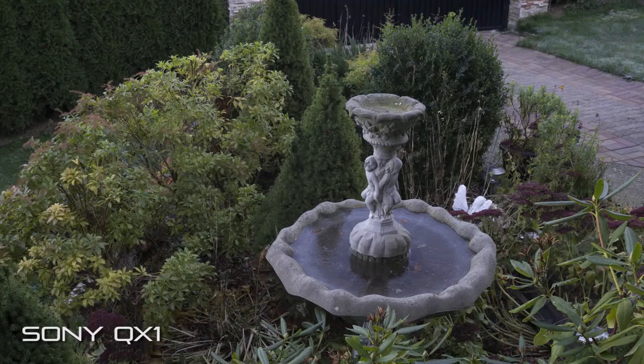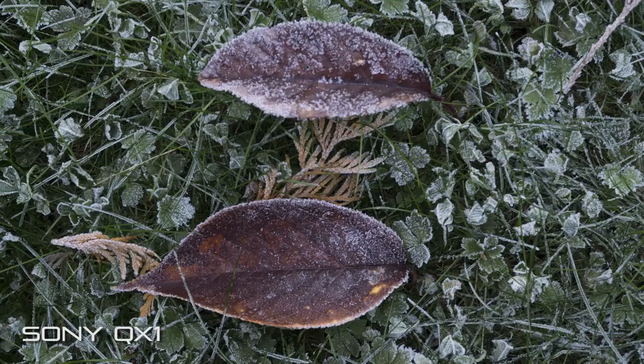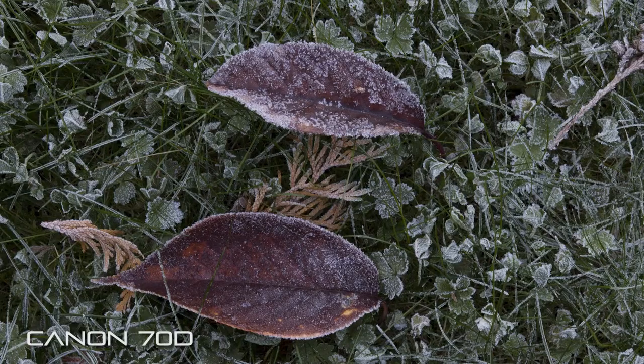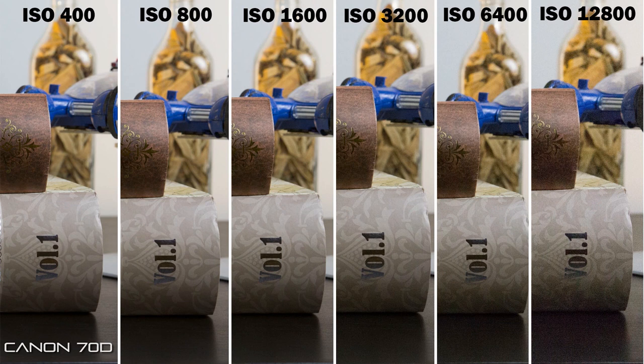If you look at it more critically in different circumstances where the lighting isn't that great, the 70D definitely outshines in most circumstances, being a little bit sharper and certainly better in terms of low-light performance. The low-light performance is definitely not bad on the QX1, but you get a lot more color noise compared to the 70D, which really has a masterful sensor — excellent for low-light performance.